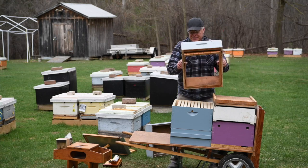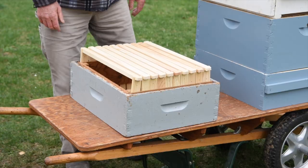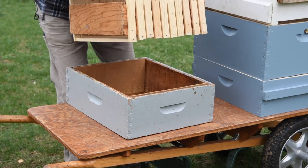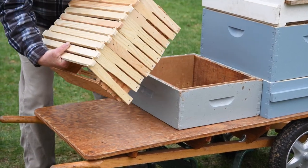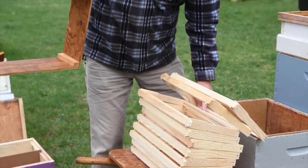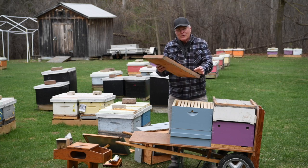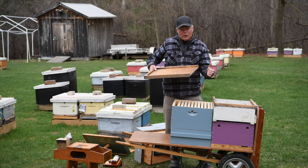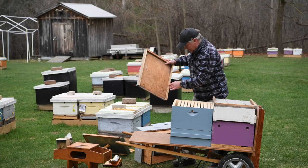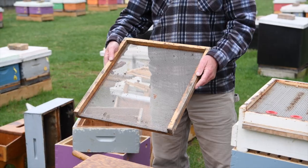This is a jig made for assembling frames. You stand all the end bars up in here, put all the top bars on, flip it over, put all the bottom bars on — it holds everything nice and secure and square for frame assembly. Our bottom boards are a little bit unique in that they're shorter, just the same length as the box, and we use a screen bottom board as well.